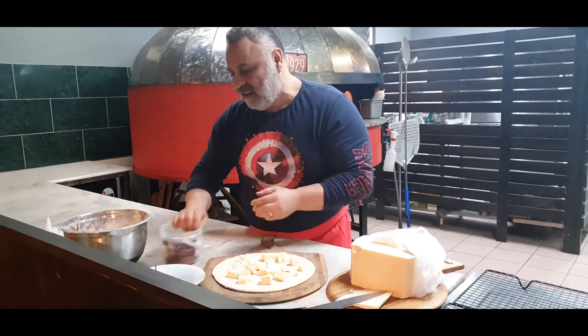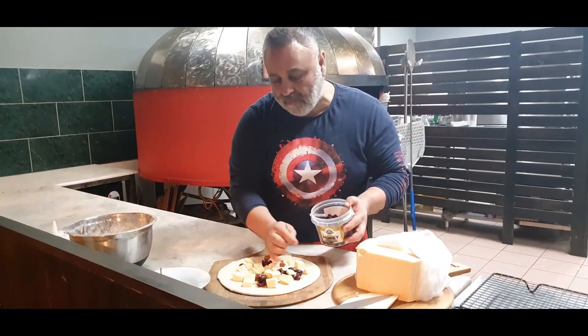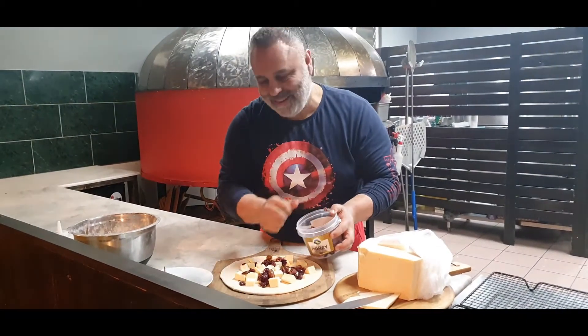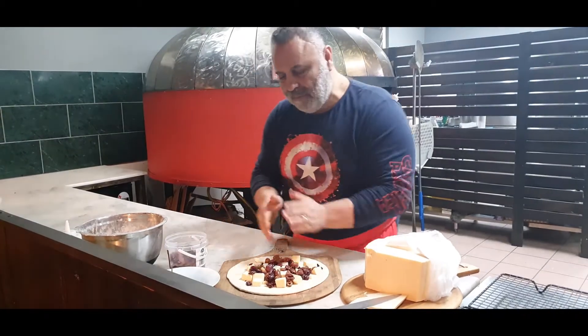We're going to put some beautiful local black olives. Black and green olives from Virginia. Beautiful. Kalamata style. Lots of olives. And then, I've got a surprise for you — my special hot honey chili balsamic.